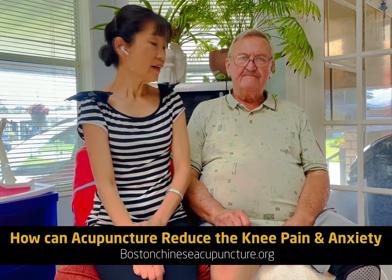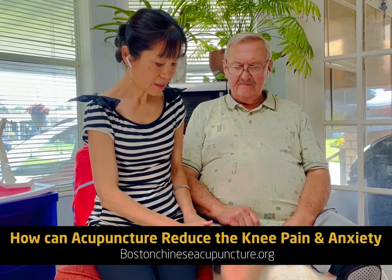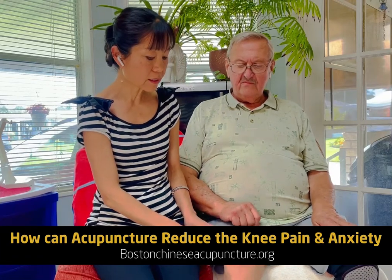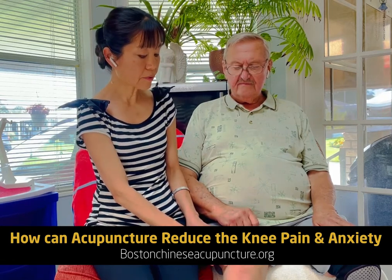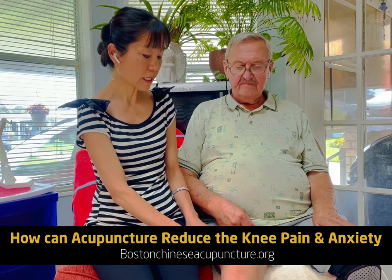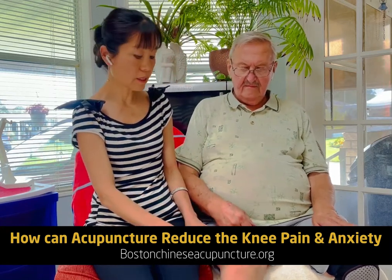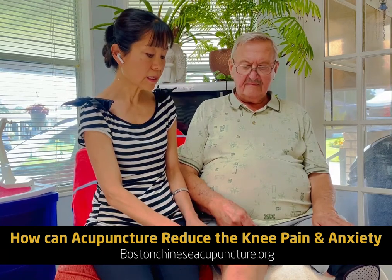Hi Bob. When I look at this knee it is a little swollen. I think you had some fluids taken out before, so there is some inflammation here. Based on my 30 years of experience, before knee surgery, if we do acupuncture needles around the knee and also other points to balance the immune system and help circulation here, the swelling will go down.